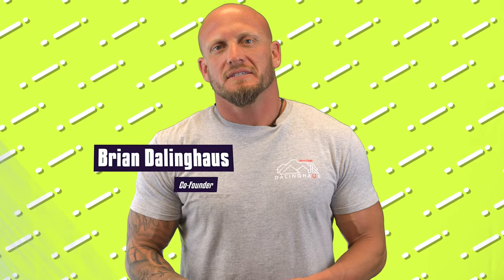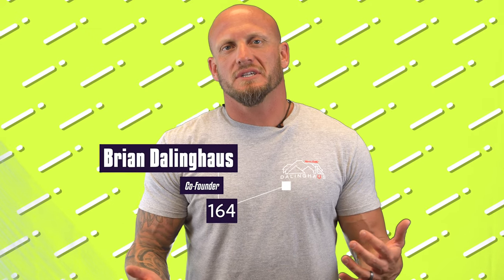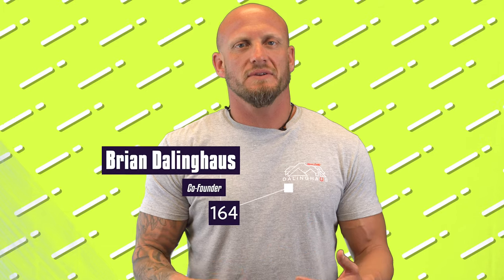Hey guys, Brian here with another foundation repair tip of the day. Some of you asked the question: how do we know when we've gone deep enough on an install?